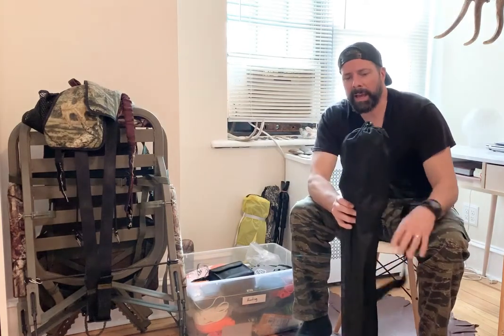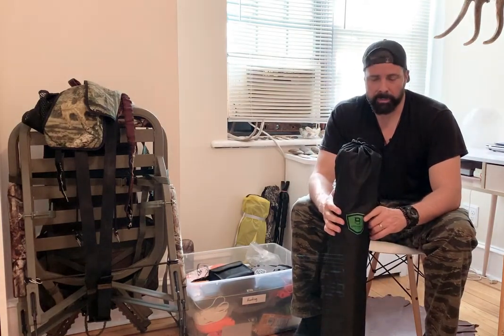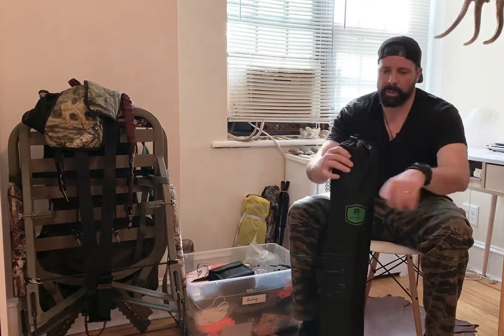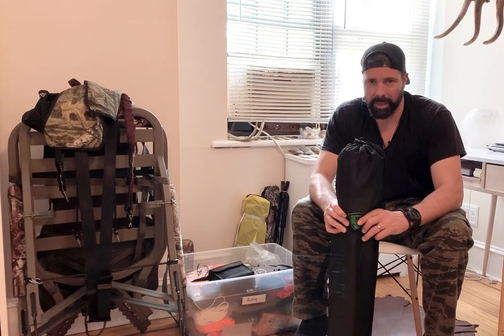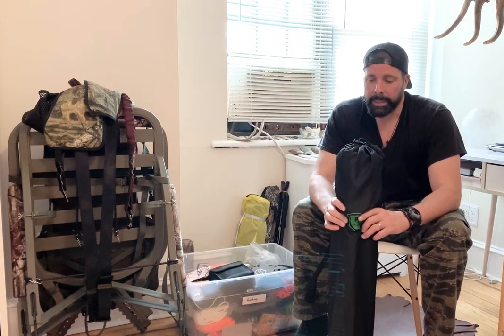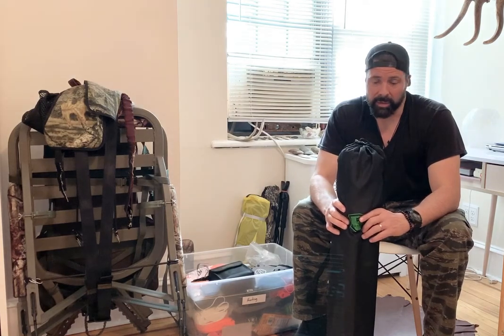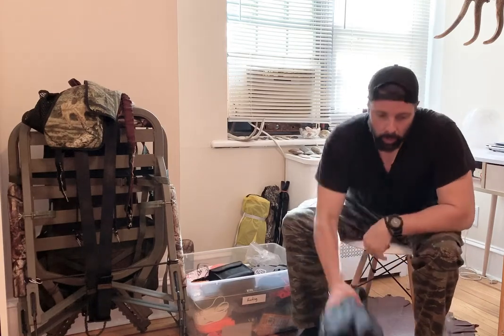This one is a little heavy but it's a tripod chair — it folds out into a triangular camouflage seat. To hike into a ground blind and sit all day it's definitely worth it because it's very comfortable and you have a proper seat on the ground. I bring this any time I'm not hunting from my climber or my tree stand.